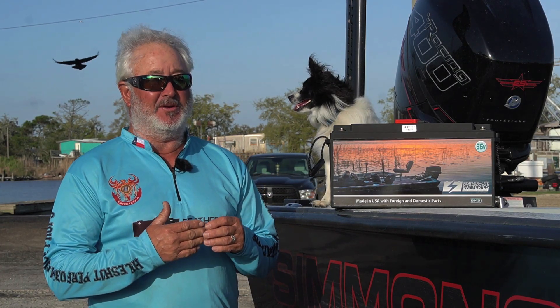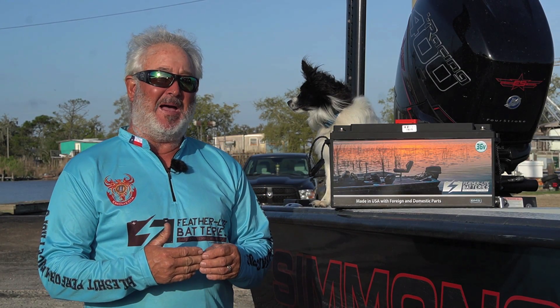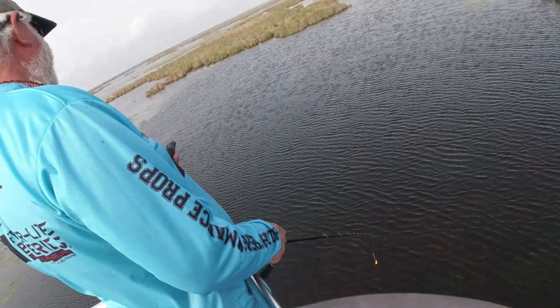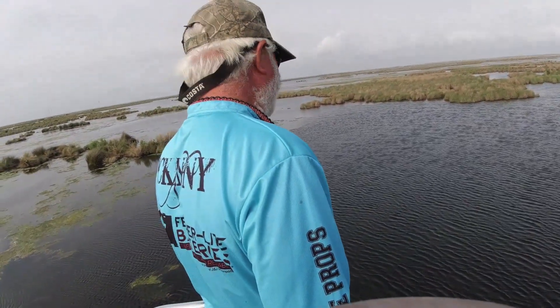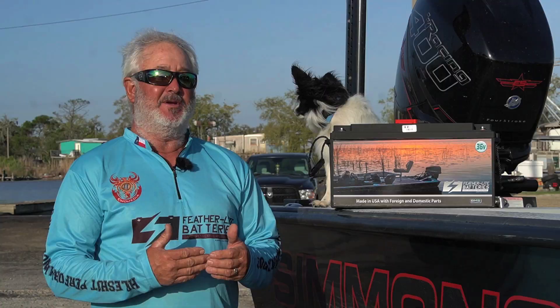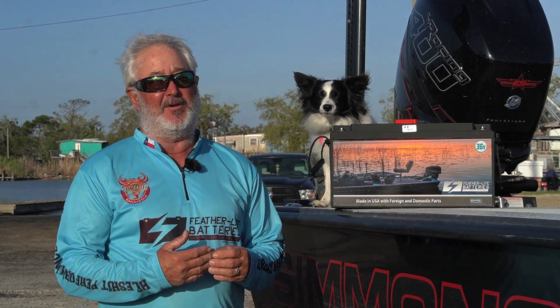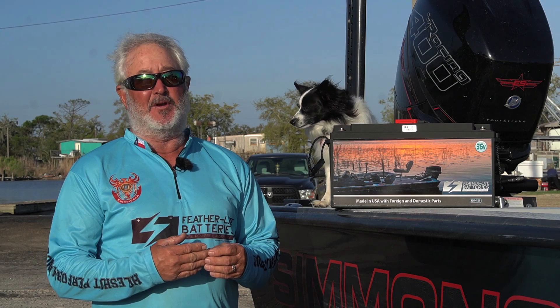Featherlite batteries are an excellent lithium battery that does extraordinarily good work. They have massive amounts of power. Battery reliability costs redfish anglers every single year. If you do not have reliable battery power for your trolling motor, you're going to have a lot of issues over the course of a year.